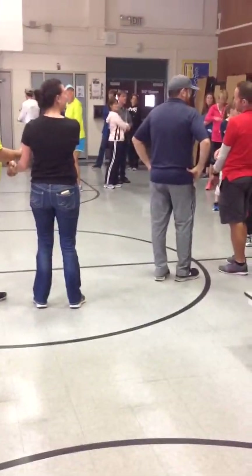And honor your partner. So men, you're going to bow, and women, you're going to curtsy. And you can add that in as many times as you want. I just wanted to get that done right now.